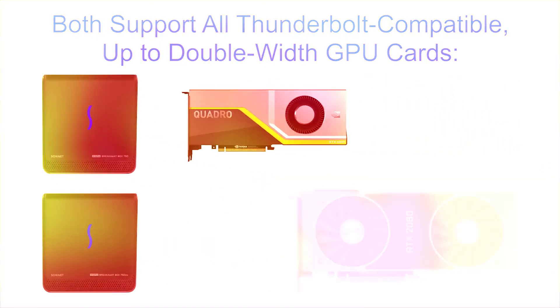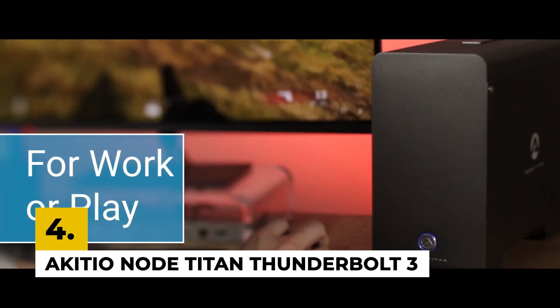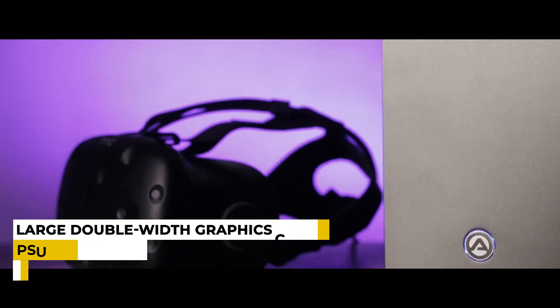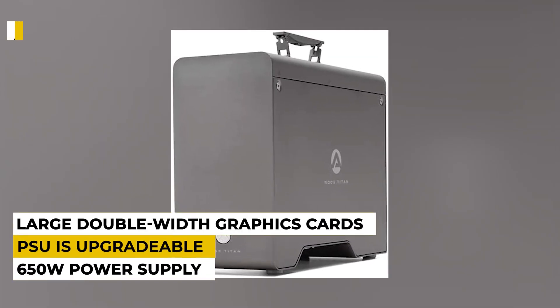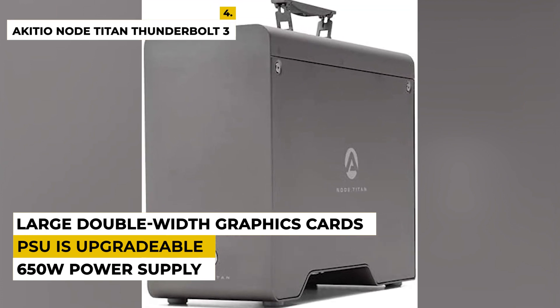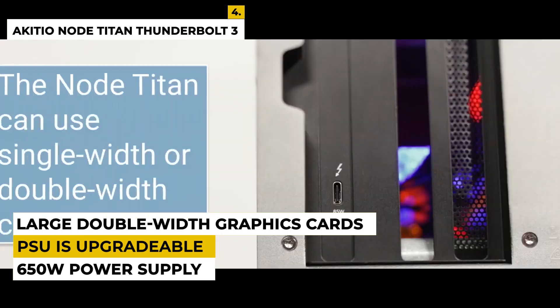The fourth number is Akiteo Node Titan Thunderbolt 3 eGPU Enclosure. Akiteo Node Titan is best for its lightning-fast graphics, which are useful for gaming purposes. It has a 650W power supply. It weighs around 7.7 pounds and the product dimensions are 14.06 x 5.31 x 10.47 inches.